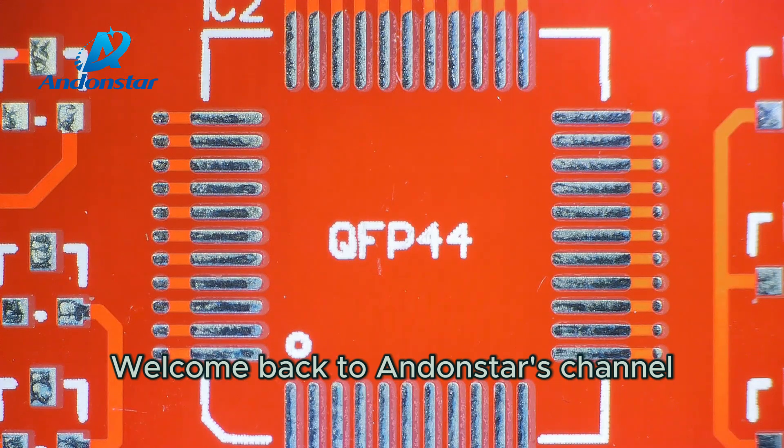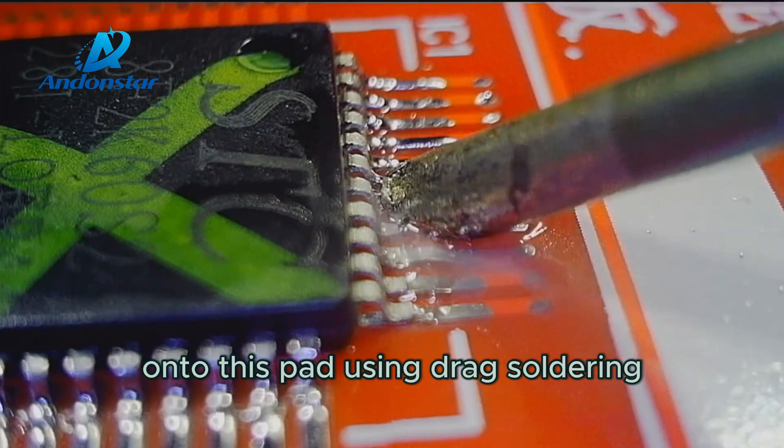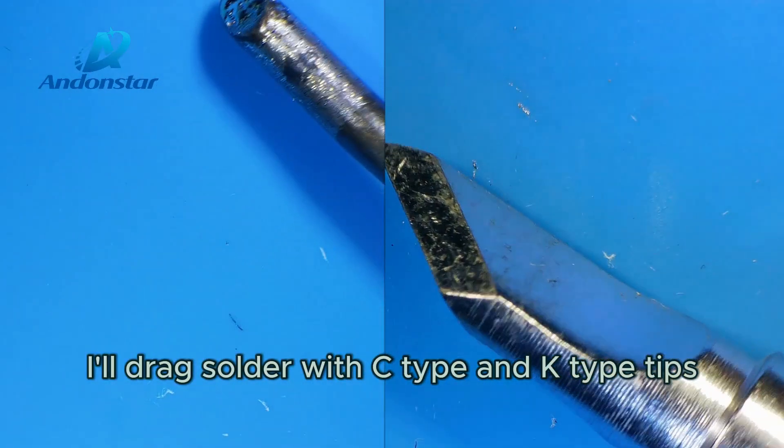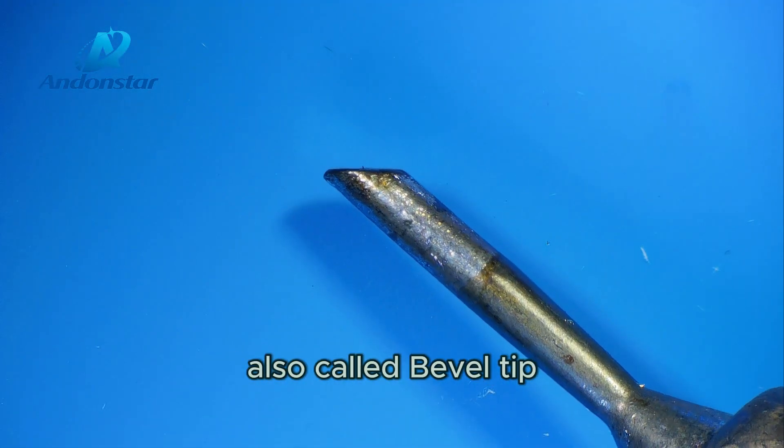Welcome back to Andonstar's channel. Today I will solder this QFP44 onto this pad using drag soldering. I'll drag solder with C-type and K-type tips. First, I use the C-type tip, also called bevel tip.